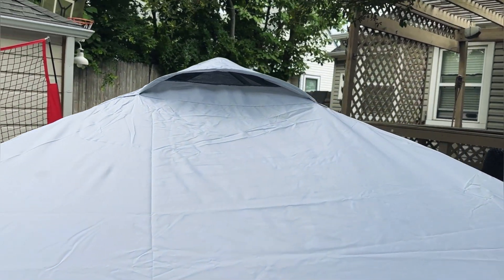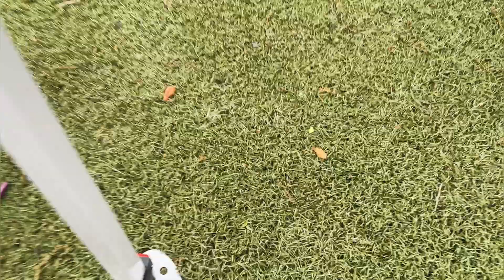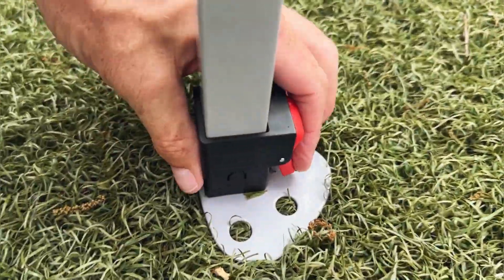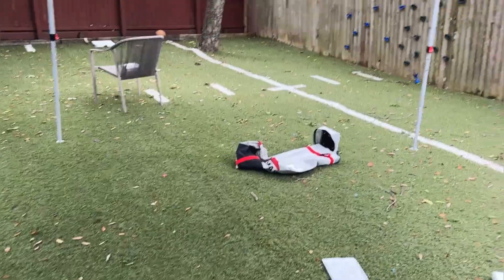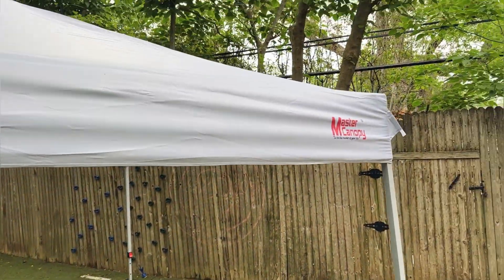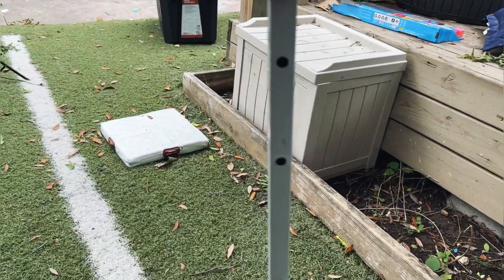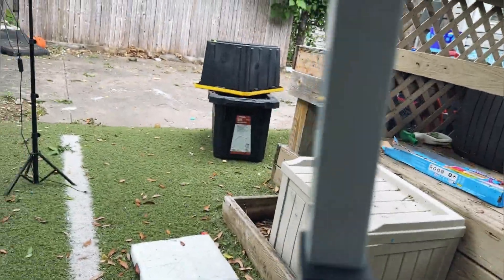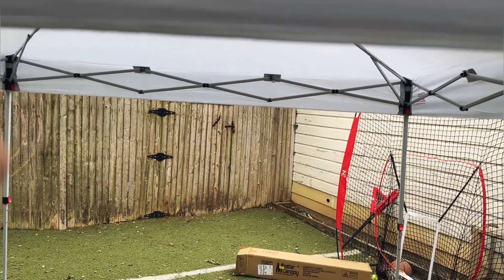We've got a nice little air gap there so we're not going to lift up — the air is going to be able to flow through. Now all we're going to do is take these little feet here, press this button, pull our legs up and extend our legs so they're all going to be at full height. Here's our canopy, it's fully set up and installed. We've got three different adjustable heights on our legs — one, two, and we're locked into the third one. The third one gets us full head clearance at six feet.